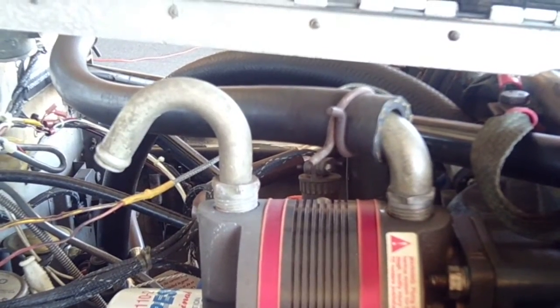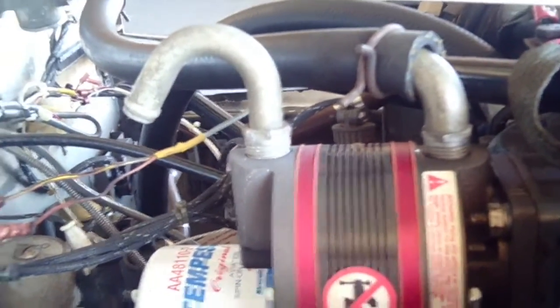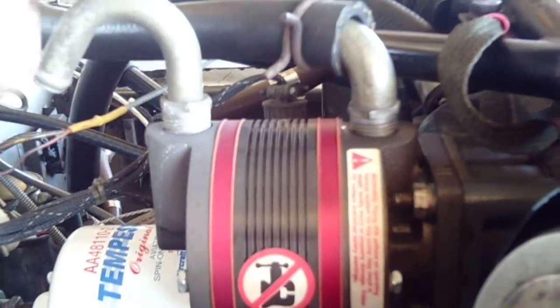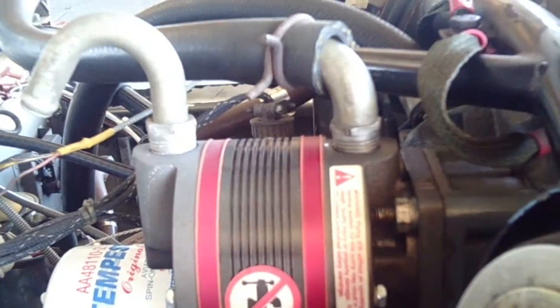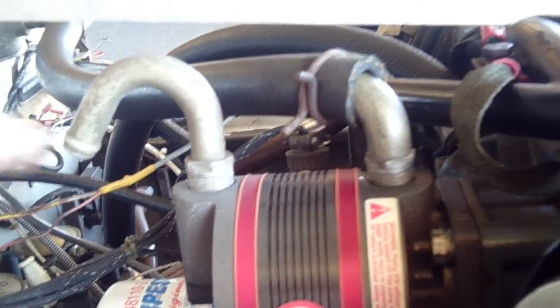Here's something we see on a lot of airplanes, and mine was once guilty of this. We're looking at the vacuum pump, and we can see that the intake hose hooks and pulls through the filters inside the cockpit. But let's look at the outflow hole — notice there's no tubing on here.